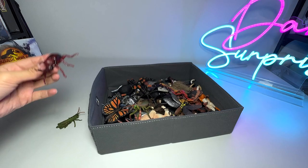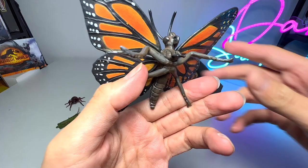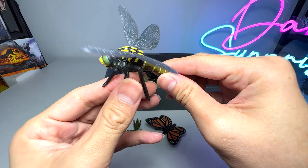Yesterday we also unboxed this, which is a butterfly — this is actually known as a monarch butterfly. We also have this praying mantis, which looks very beautiful. And this is a dragonfly figure which we have just purchased and added to our collection.